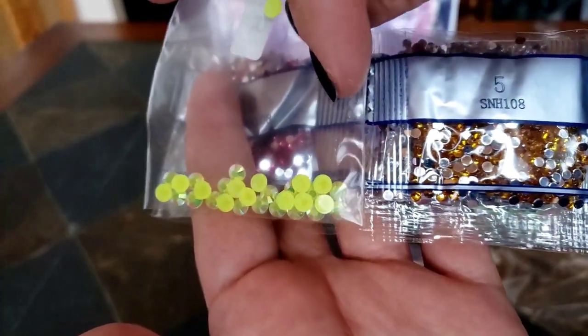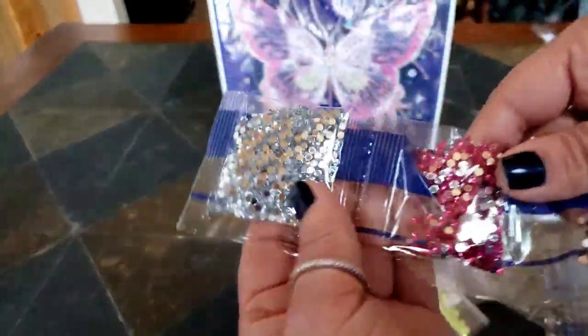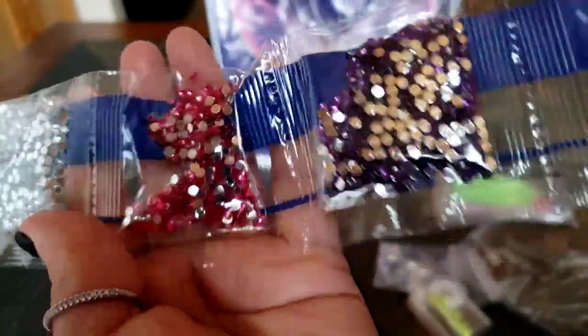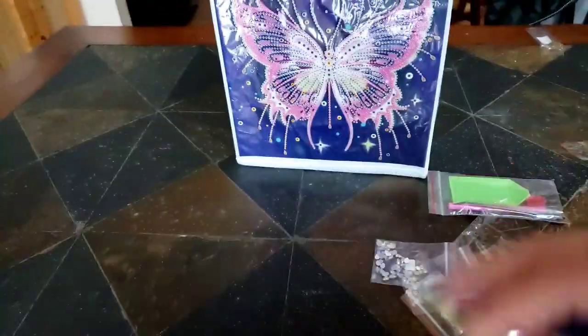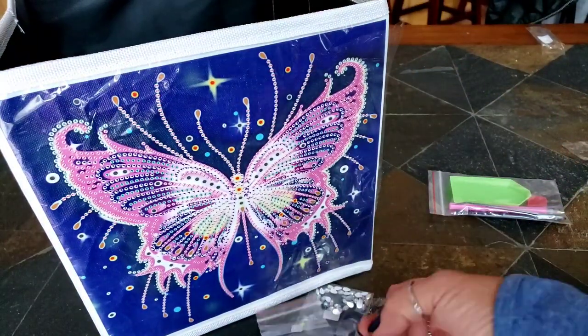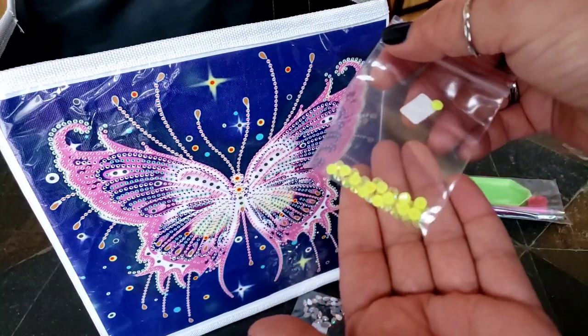Oh look at this color — I have never seen that color yet, I love that! And then here are just regular rhinestones — I always call this broken disco ball. Gorgeous pink. Purple, like a lavender. And gold for this butterfly. That is gonna be something. I like this one — this is my favorite.